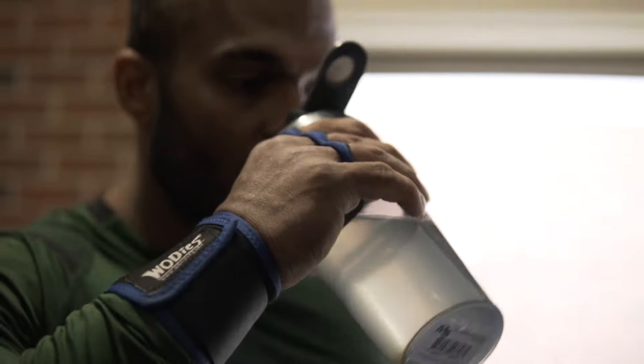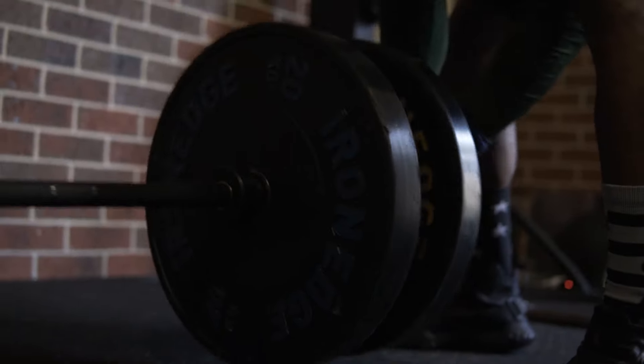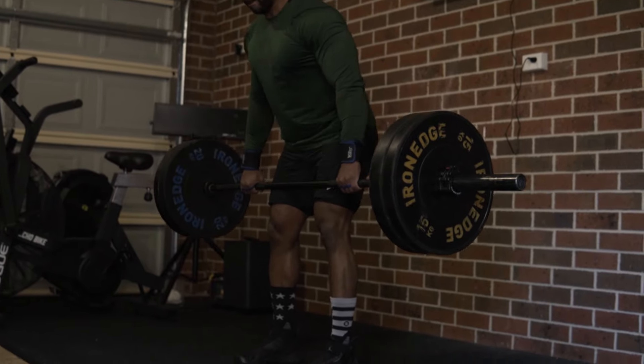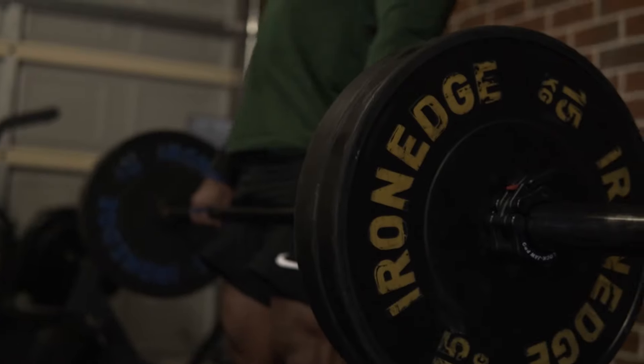Number three: shoulders slightly in front of the bar. Number four, and this is the really important one: when you're lifting the bar, the hips and shoulders must rise at the same ratio. Number five, and this is the last one: complete a full rep at full hip and knee extension.